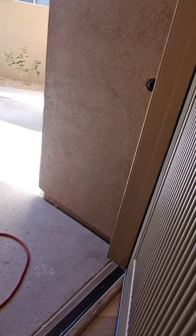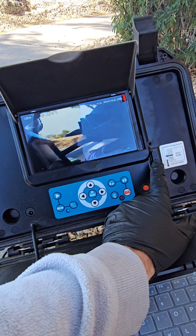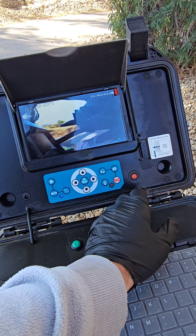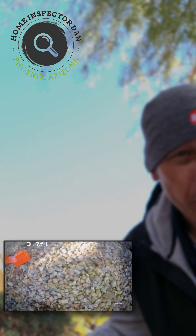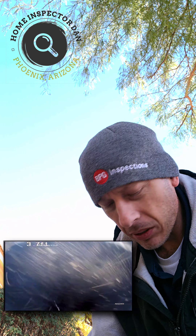Going down this one first. Starting the sewer camera — get the light fired up, got an SD card in there so we have memory. Sewer camera inspection at one East Bettany in Scottsdale, going down the clean-out in the front that should go underneath the home. Bullhorn ABS clean-outs in front of the home.